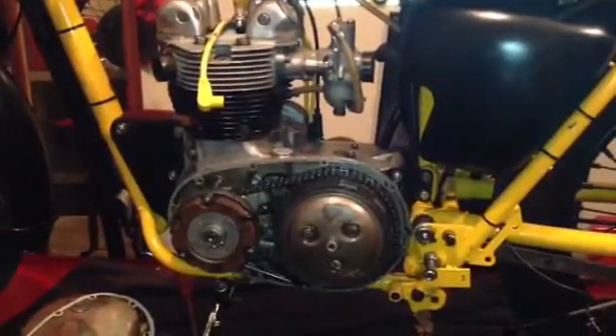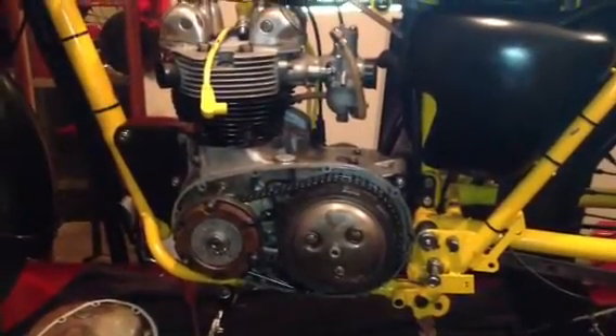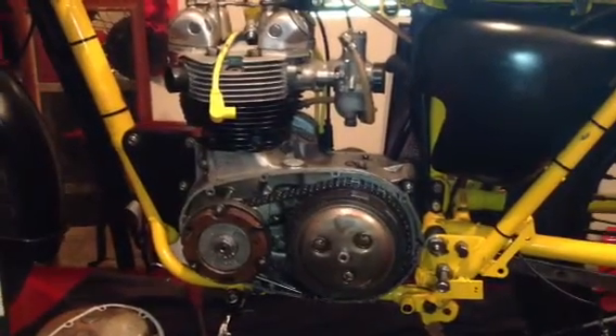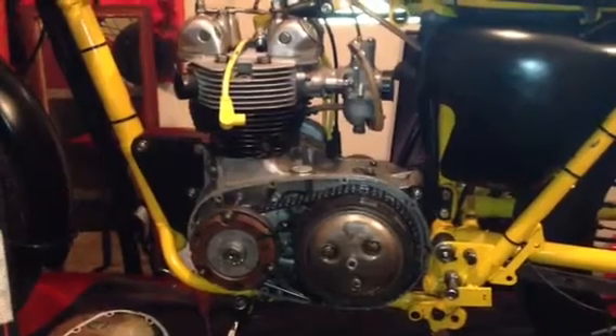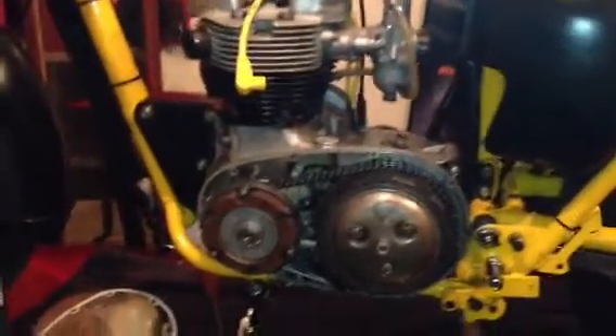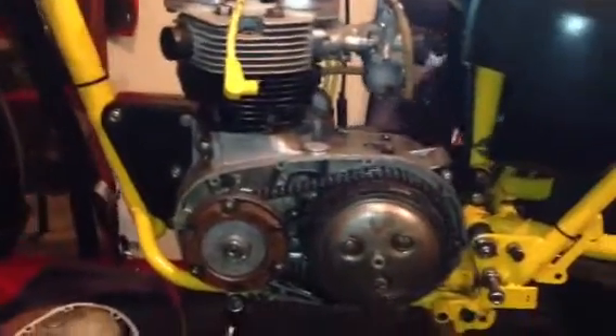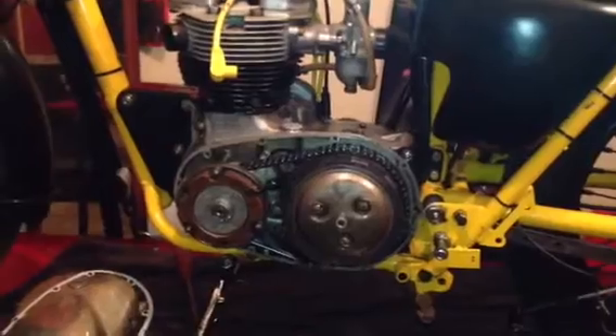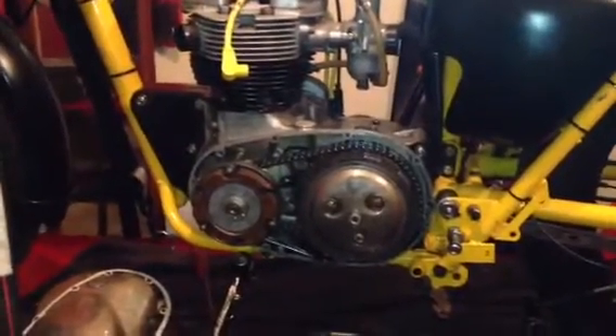Hey guys, Steve Forbes, British Speed Shop. Going to show you how to time a Triumph motor. This one right here is a Triumph 500 with a Joe Hunt Magneto. I've already done a couple of things — I've already used a timing wheel and I've already marked my alternator — but I'm going to show you how to do this anyway.